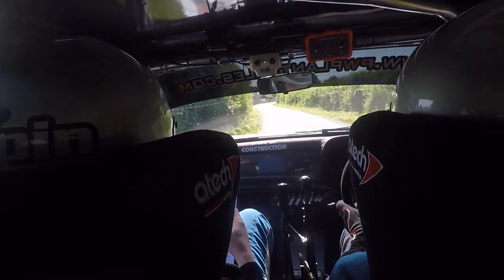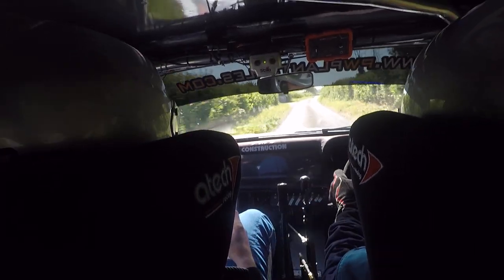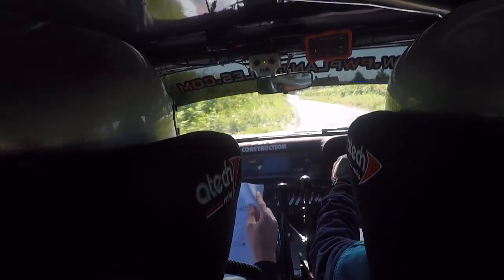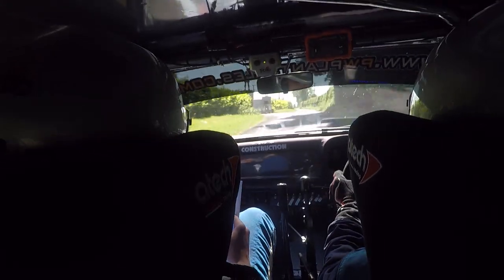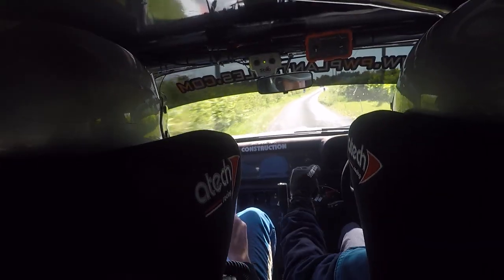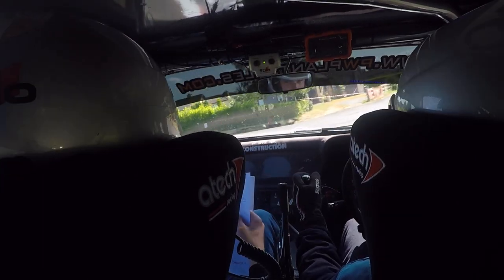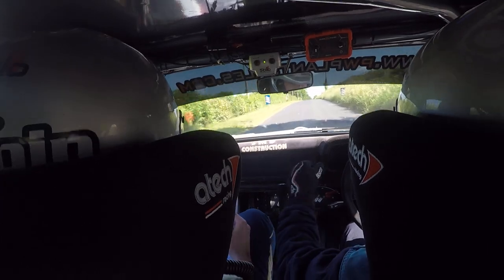And three right go. Three right go here. 60, one right. 80, one right into three left in carry. 60, one left uphill, and flat crest. Uphill now flat crest, one left 100. One left 100, two left in over crest go. One right, two left in over crest go. One right, 60.